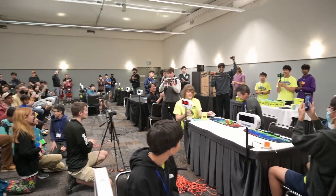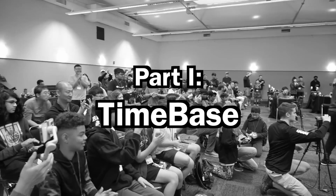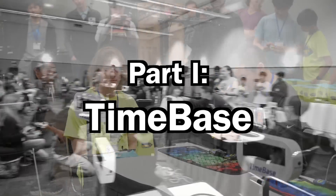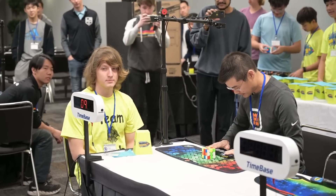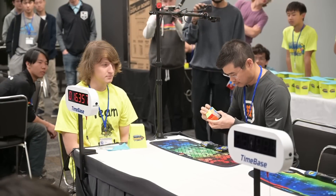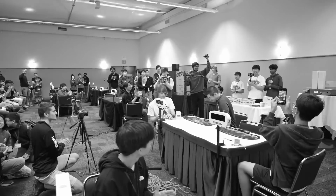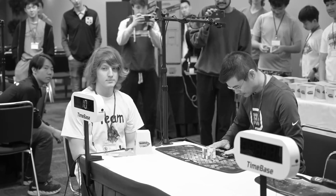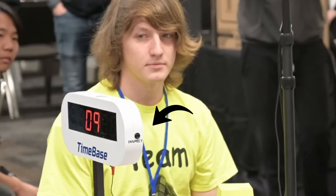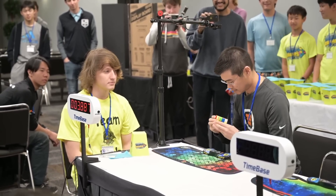Now I think it's time to start explaining what the TimeBase system actually does. First of all, this display has the same functionality as a SpeedStacks display — you start and stop the timer, and the display will show the resulting time and a visible stopwatch on the front while the timer is running. But if you go back into inspection, you'll notice a 15-second countdown on the front of the display, which is the first major feature they added. This is a button that judges press when the competitor is ready, which acts as a stopwatch so there is no need for separate stopwatches.